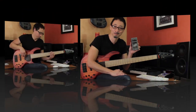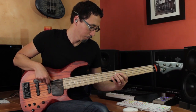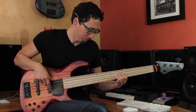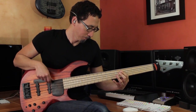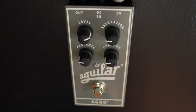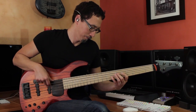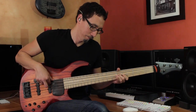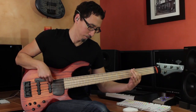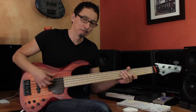Here we go — the Aguilar Agro pedal. Without the effect. I tend to use overdrive settings fairly subtly. If I do a little bit more of a pick attack, you'll definitely hear the effect more.